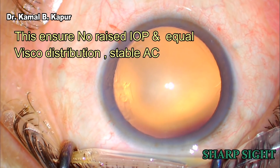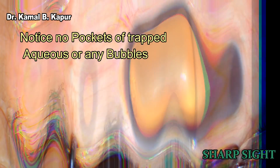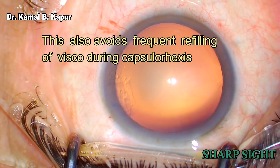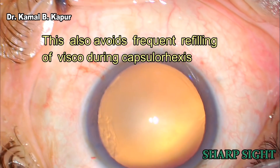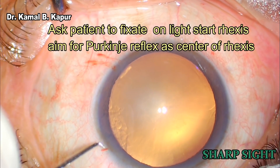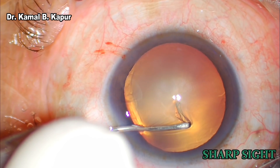There should be no pockets of aqueous retained within the viscoelastic. This makes sure that while you are doing capsulorhexis, there are no jerky leakages of those aqueous pockets and also no need to frequently refill viscoelastic in the eye.